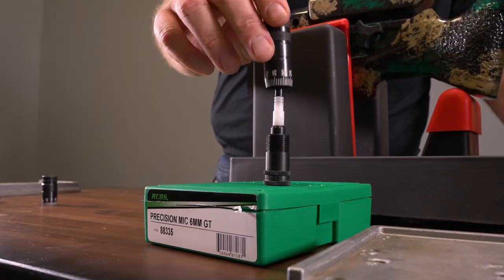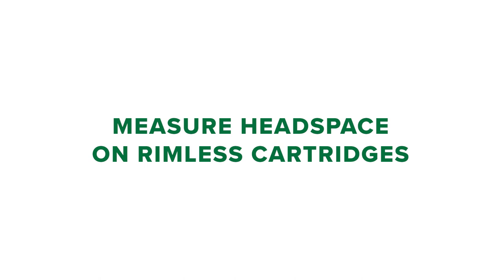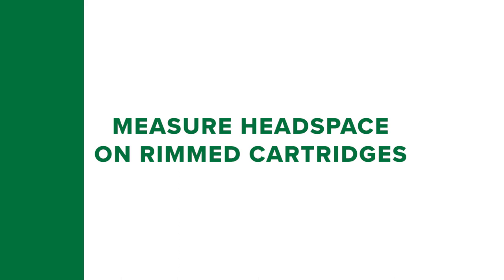Chamber headspace is measured in different ways depending on the cartridge and SAAMI standards. Rimless cartridges and rebated rims are measured from the base of the cartridge to the datum point on the shoulder, while headspace on rimmed cartridges is measured by the rim thickness. Headspace on belted magnums is determined by the distance from the case head to the front edge of the belt.